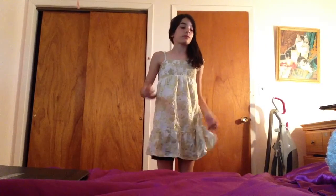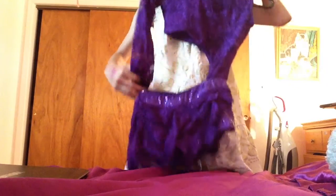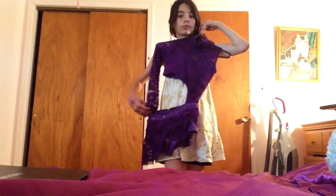Now I will show you some stuff that includes my dance costume. This was my modern dance costume — it was very pretty, I did really like it.